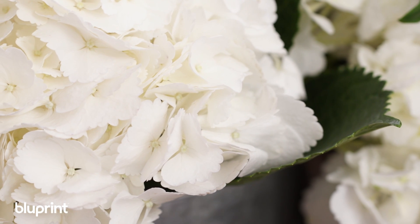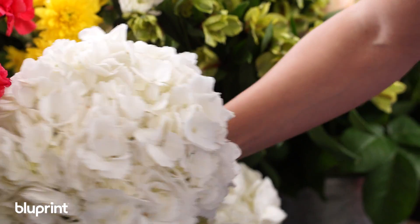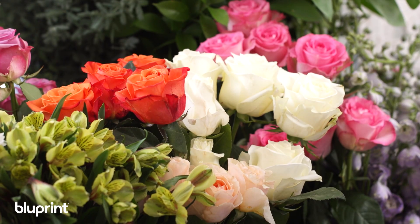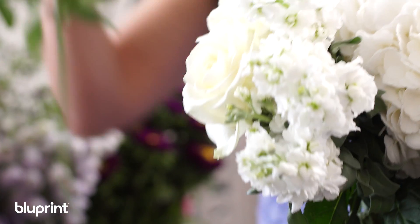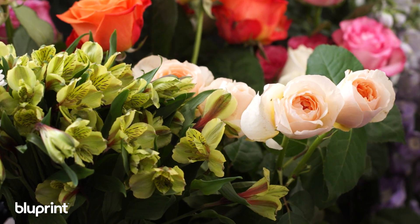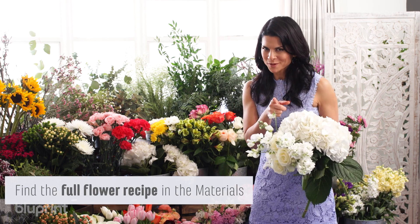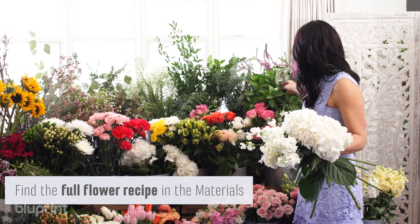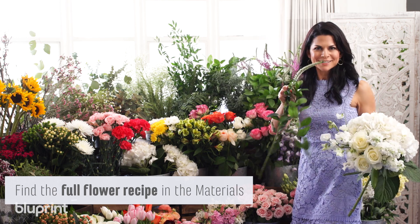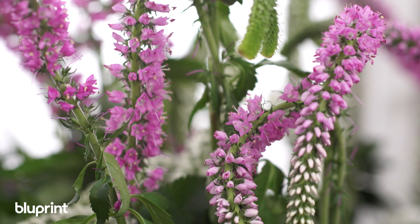I like to start with the fullest flower that I know is going to take up a lot of space, so I'm going to pull some of these beautiful hydrangeas — they're like the size of my head! I'm also loving these white roses, called polar roses, which open so beautifully and will be a focal point flower. These peach garden roses are going to look beautiful with our soft color palette. And one more thing I want to add is called Veronica — you can just see the texture it brings, and it's really going to give it a garden-y look.